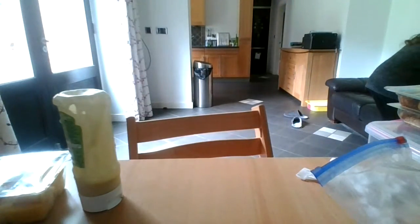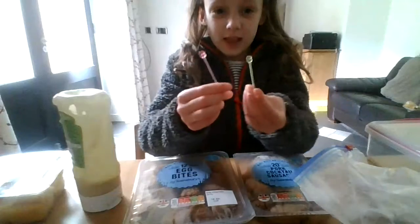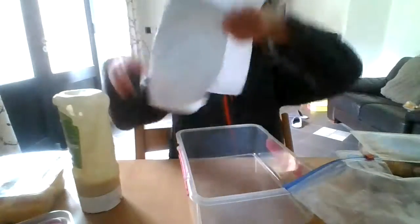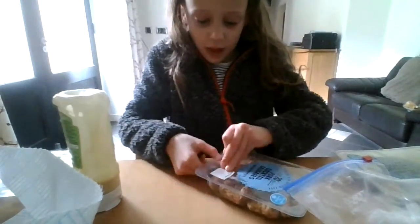Moving on to the next part of the lunch. I'm going to move things over to make room, and now I'm going to make some scotch egg and mini sausage skewers using little food picks. They're going to go in the bottom of this box, and we've decided to add a piece of kitchen roll to the bottom just so everything sits nicely.